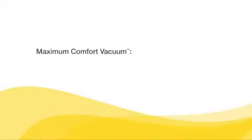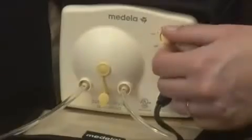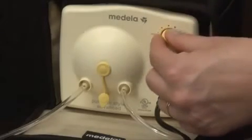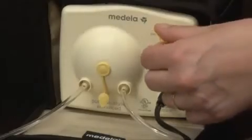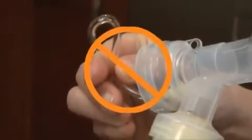Once in the expression phase, set your maximum comfort vacuum — the highest vacuum you can use and still feel comfortable. To find it, increase speed and vacuum using the dial until pumping feels slightly uncomfortable but not painful, and then decrease slightly. Remember, do not tilt or overfill the bottles while pumping, and be careful not to kink tubing while pumping.